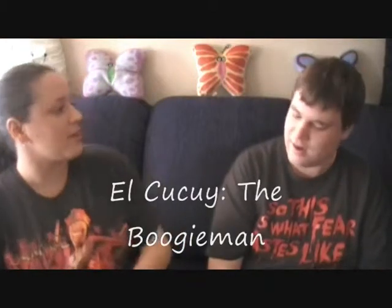The Boogeyman! What was the maze called again? El Kikui, the Boogeyman. What are your thoughts on that maze? Well, I have to start off by saying when I first went, which was day one, I didn't like it at all. I wanted to, because I liked La Llorona the previous year, but I didn't like this one as much.